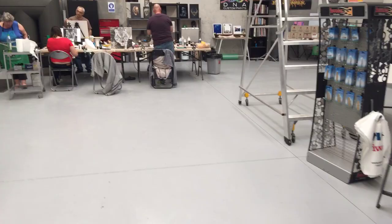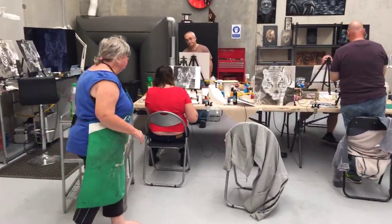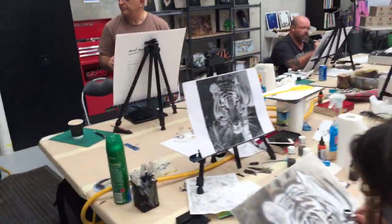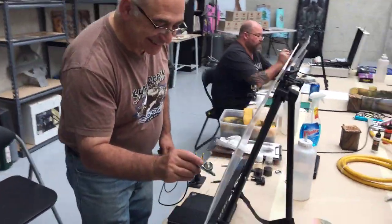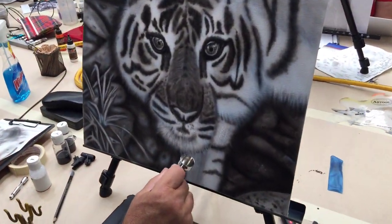Let me spin this camera around and we'll go take a look at what they're up to. They're all busy working. Starting on the other side today — start with Dominic. So he's near enough finished.